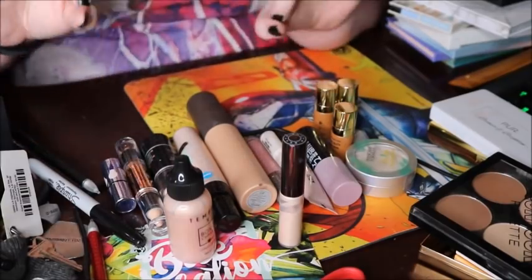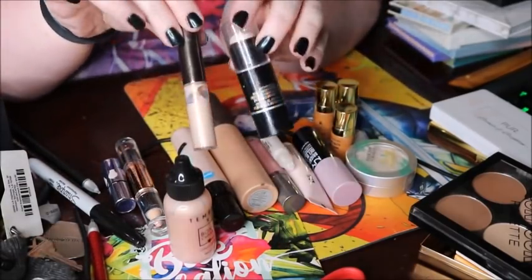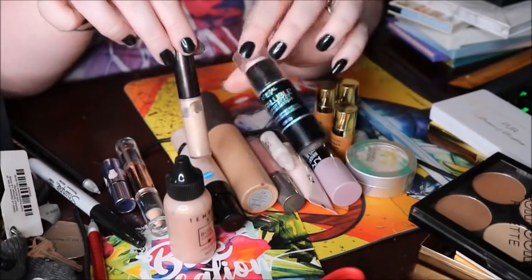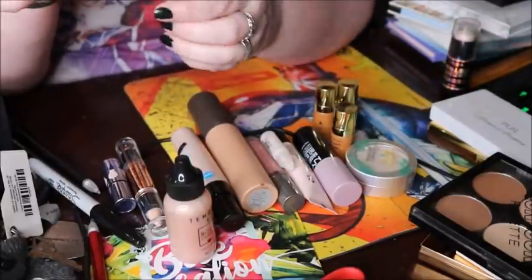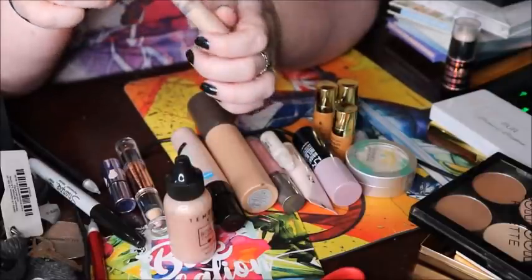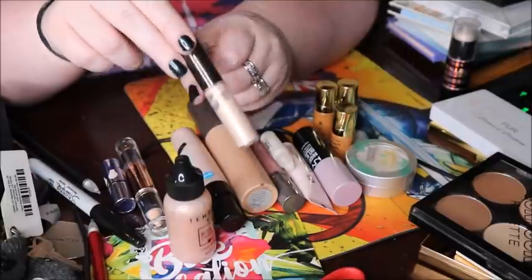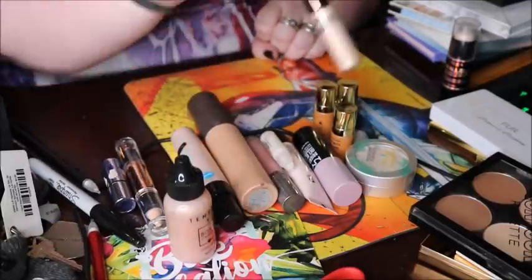The two creams I'm currently panning I'm keeping because I like them enough to pan them. I have the L'Oreal Infallible Galaxy Stick — I'm wearing it right now. And the Becca Shimmering Skin Perfector liquid in Moonstone, which I took the stopper out of, and I've been mixing it into my foundation. This will be done in like a month or two.